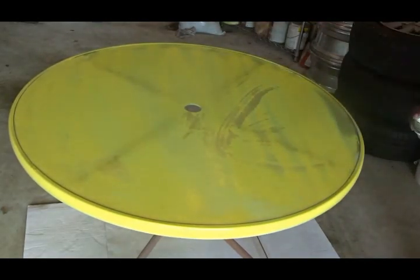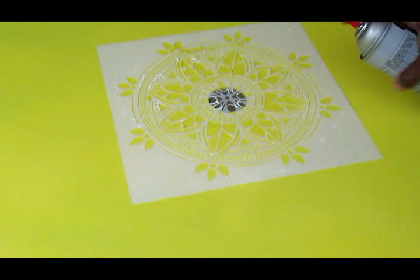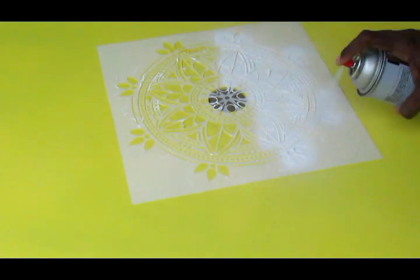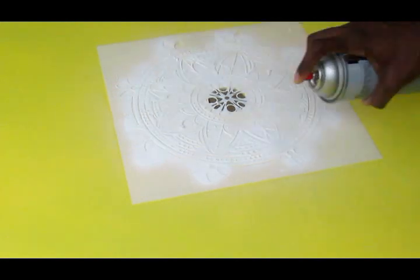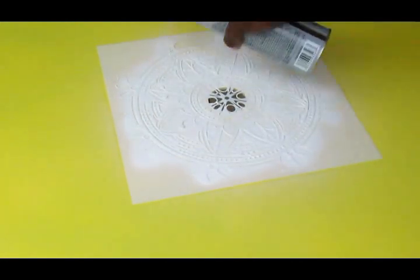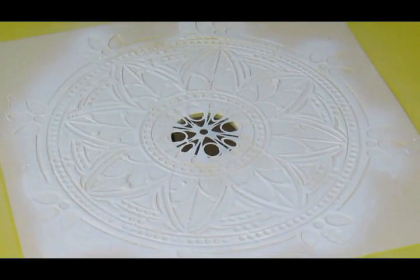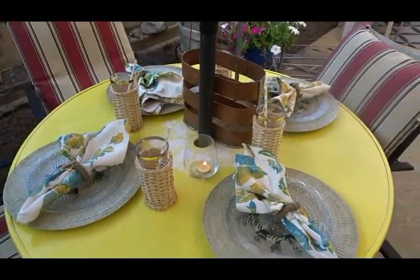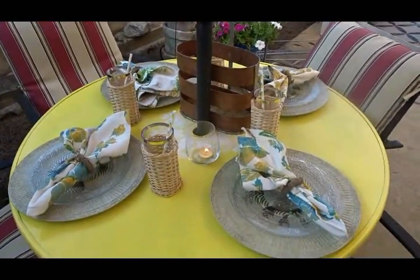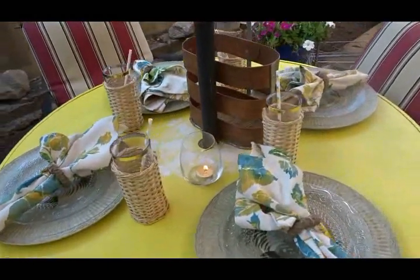Once the paint dried, I found a stencil and spray painted the stencil pattern onto the top of the dry yellow paint, and we have a brand new creation. I'll share the full details of this DIY in an upcoming video, so stay tuned.